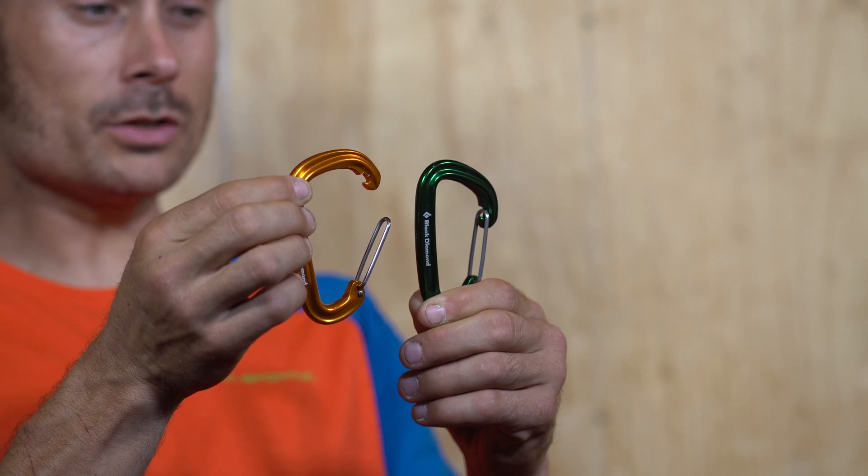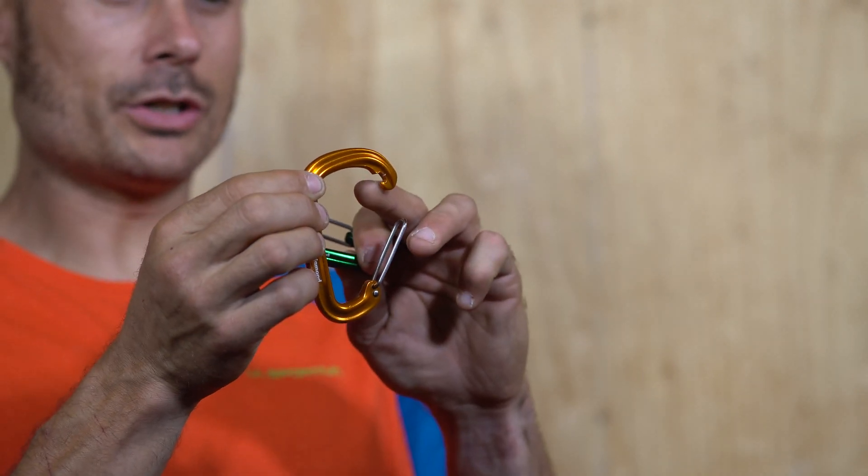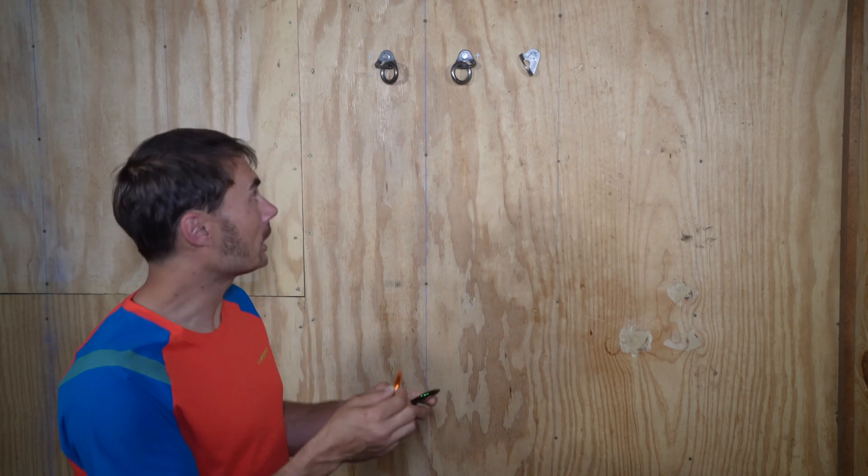What nose-hooked means is there's this little nose right here that can get hooked onto a climbing bolt. We'll show you what that looks like on an actual climbing bolt.